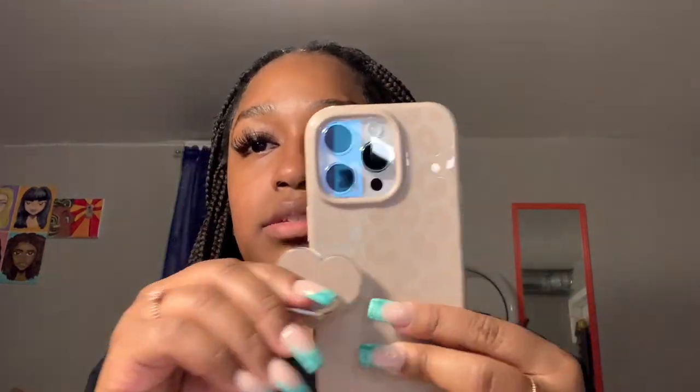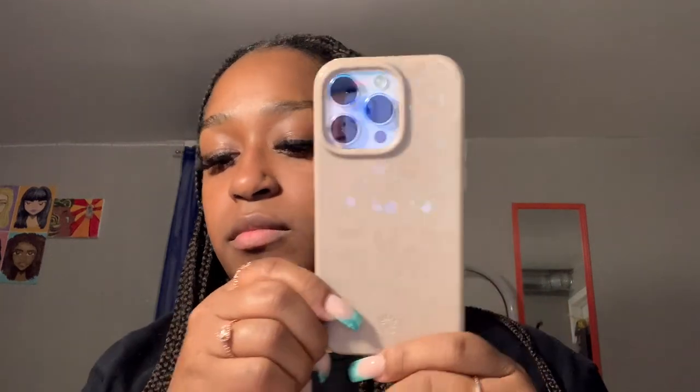So that's the case and the key ring to go with it! I'll leave a link in the description for where you can get both on Velvet Caviar's website. Thank you guys for watching — I hope you enjoyed it and found it informative. Go get one if you like it, and as always please like, comment, and subscribe. I'll see you in the next video!